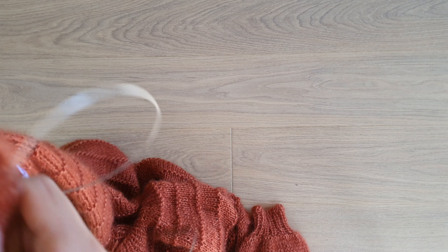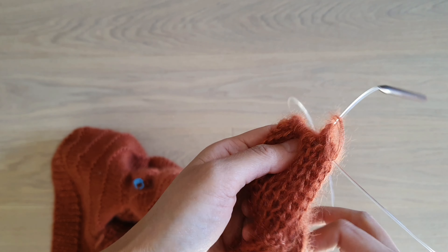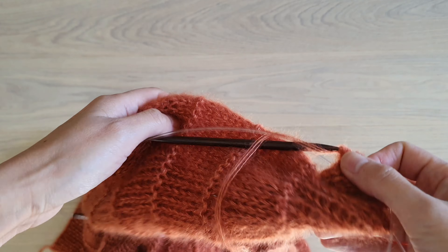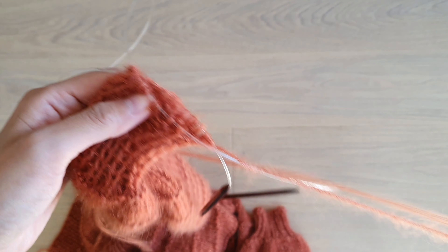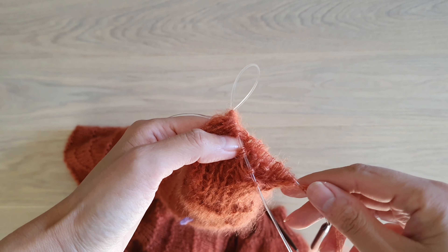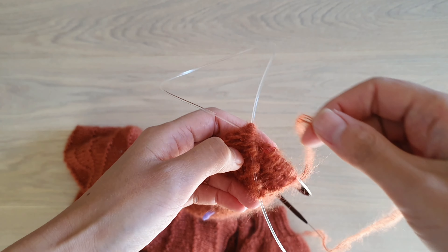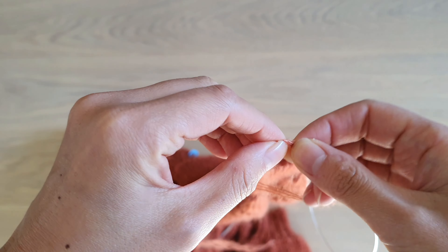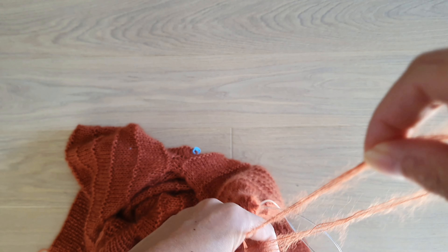This is a sewn bind-off, which means that you have to use a yarn needle to work it. First, you have to cut the yarn about four times the length you need. So in this case, this is the length that I need — I multiply it by four, so this is the length of my yarn.